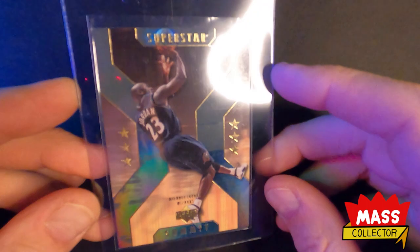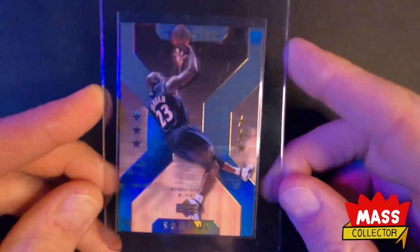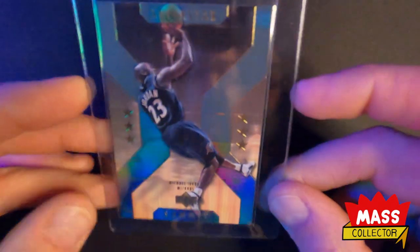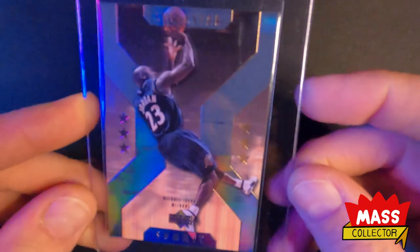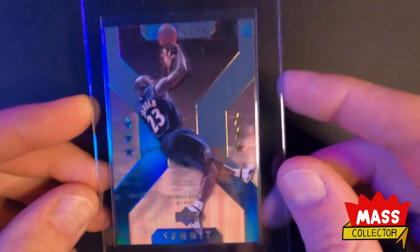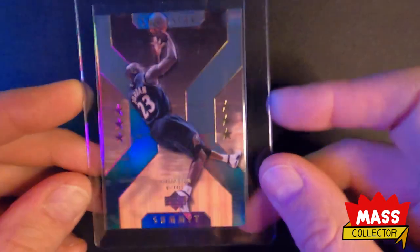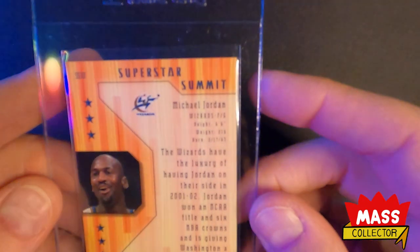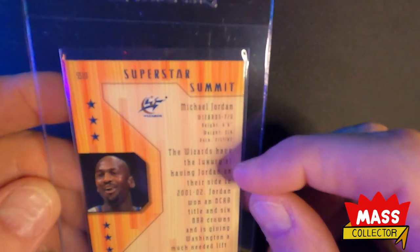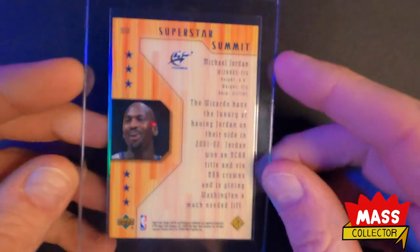The last card is a Superstar Summit Jordan Upper Deck 2001. I've been buying these — I like the look of them. They've got a little bit of that refractor holographic look, not overpowering, just enough to make it pop. This one's centered really well and looks pretty good. I'm thinking it's a 9 — it's got some white chips on corners on the front and back, so maybe it's an 8. I'm not sure how strict I'm being with myself lately.